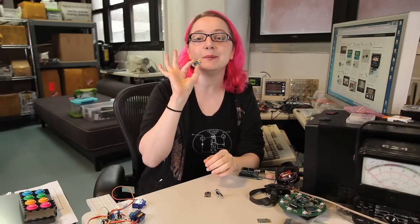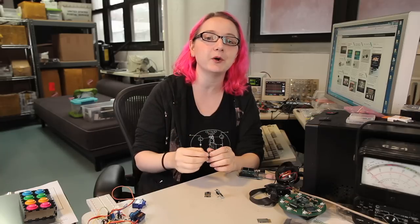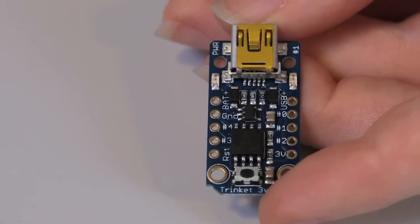Trinket is a little mini microcontroller project. It's small, low cost, and low power, so you can keep it in every project you make. Trinket's pretty small, but good things come in small sizes.